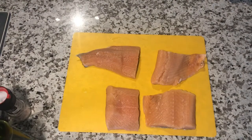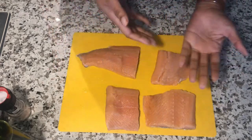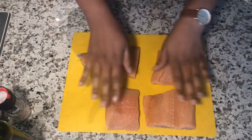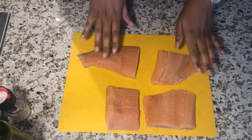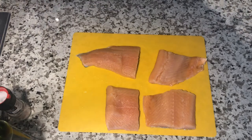All right, you guys, so here are four salmon fillets. There's four. I don't know what that little piece is — just remove it and put it over there.